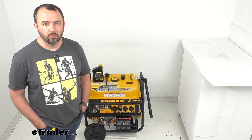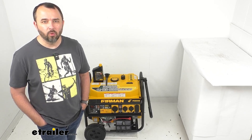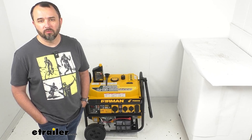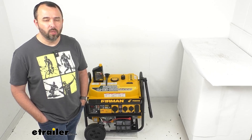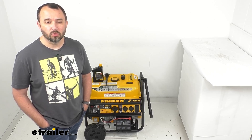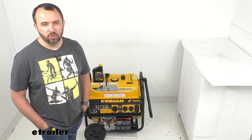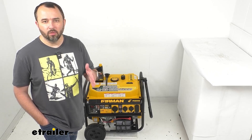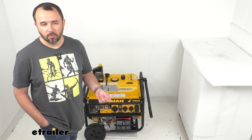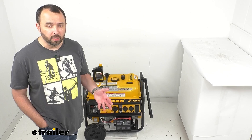This portable generator is going to be ready for virtually anything that you throw at it. This is going to give you 120 volt or 240 volt power to run appliances and tools, as well as 50 amp service for larger RVs. When choosing a generator, you need to match the generator's starting and running output with the electrical demands of the equipment that you want to operate and power.